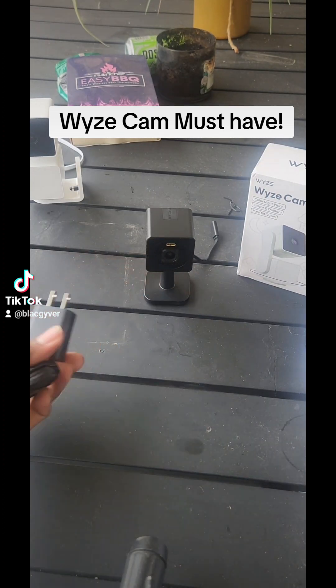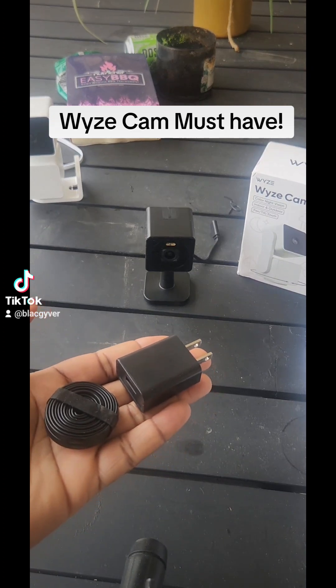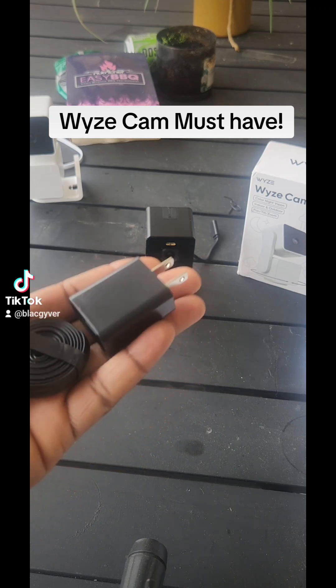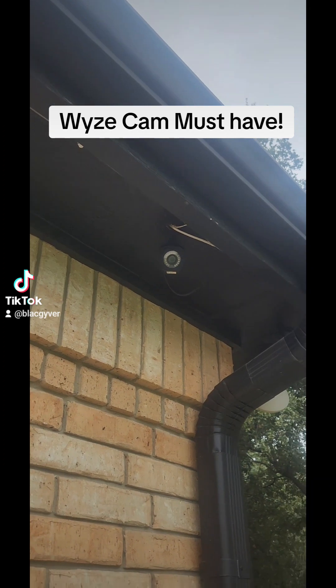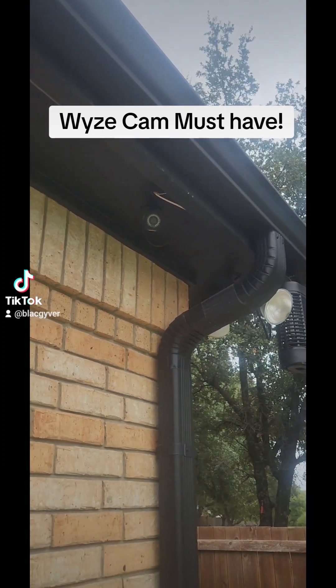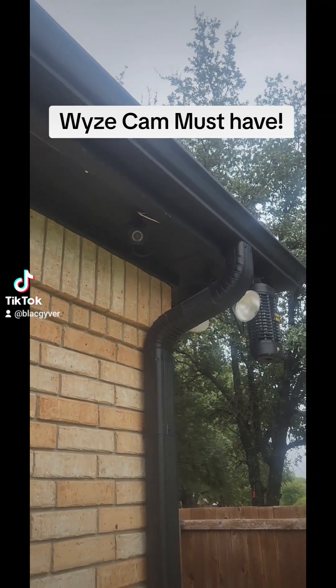I want to cut straight to the chase: when using this in an outdoor setting, no one has outlets around their homes where they would want one of these cameras. For example, I have this camera here on my old system hooked up, and obviously there are no outlets in order to plug it in.